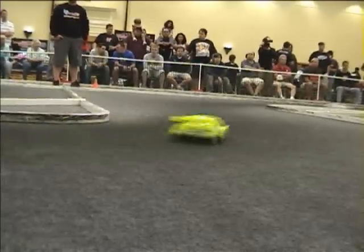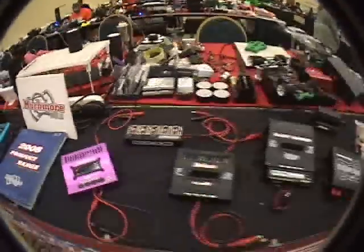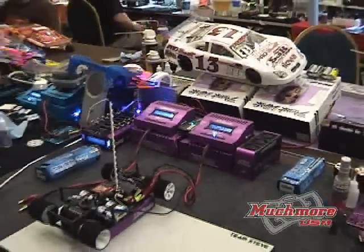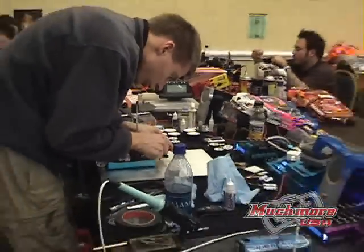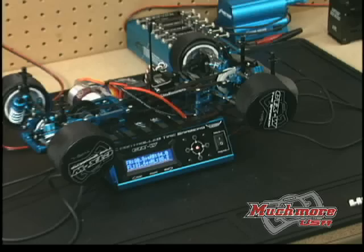Designed by racers for racers. Other RC companies like to say it, but no one can back it up like Much More Racing can. All Much More products are developed and track tested by world champion drivers before they're ever made available. You can use them with confidence, and there's a quality Much More accessory for every application.